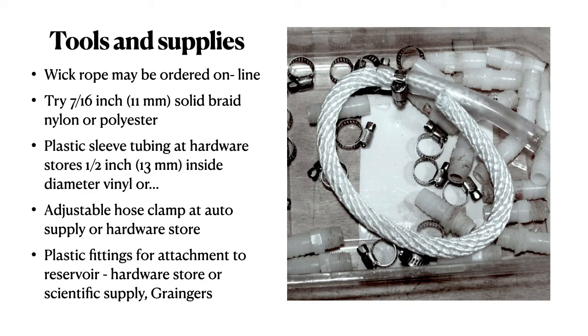Tools and supplies are readily available in most places or you can order them online. Just make sure the rope is polyester or nylon — solid braid seems to work best. Plastic sleeve tubing is available at most hardware stores, hose clamps at auto supply stores, and plastic fittings from reservoir to tubing can be found at some hardware stores, scientific supply, or Grainger's.